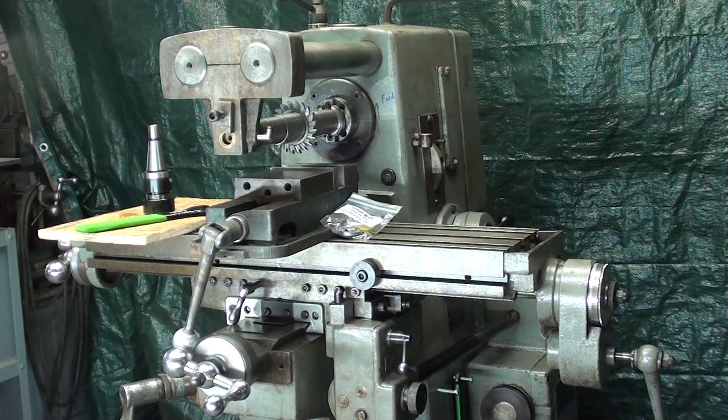Howdy again, it's Mr. Pete, your YouTube shop teacher, and this is part 7 of my series on the Clausing Mill, and this one is entitled The Speeds and Feeds and Controls of the Machine.